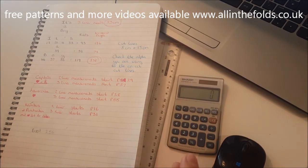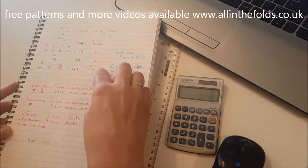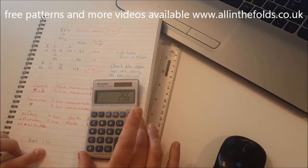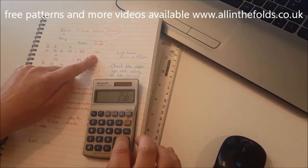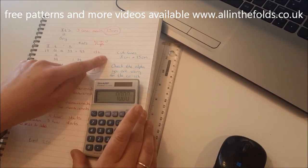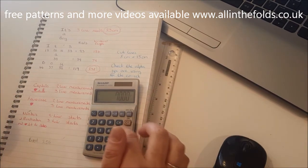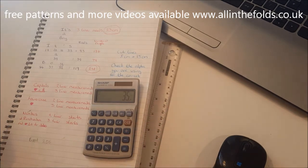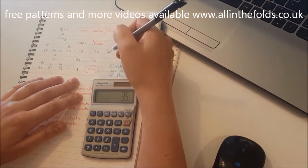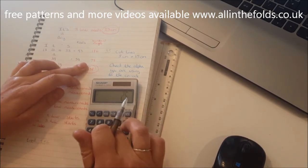Now I need to work out the start pages for each line. You treat each line as an individual book. My book has 256 pages; the top line needs 186, so 256 minus 186 leaves 70 pages. To centralize it, divide by two — so the top line starts on page 35.